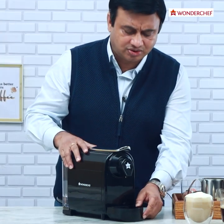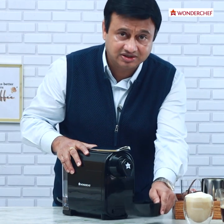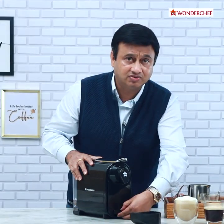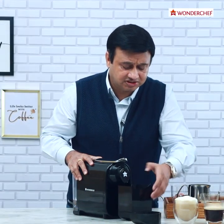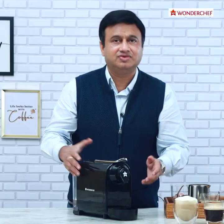Let me show you how easy it is to clean. So here we have the drip basket — we can just remove it and pour it out. Then we can pull this basket out which has the used capsules inside it. Just pour them off and we are ready.